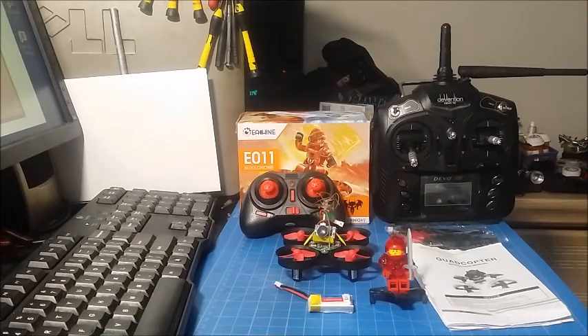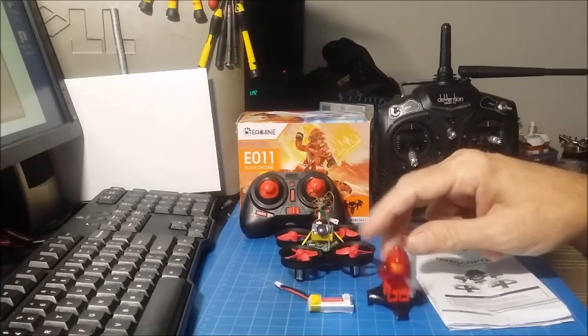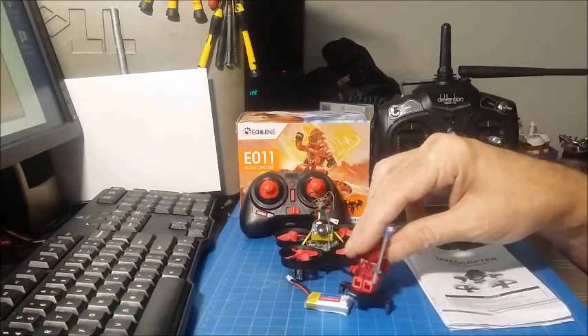This is the Yixing E011. It's the replacement for the E010. This is the quad that it comes with. They're calling it a mini toy brick quad.